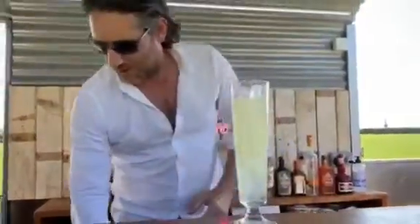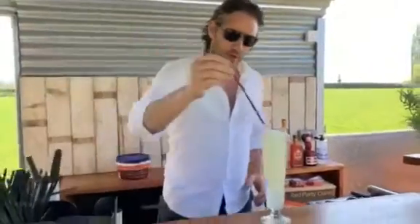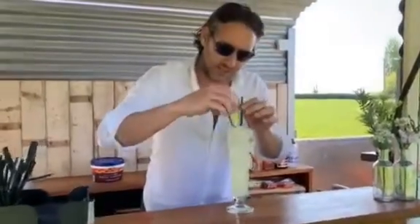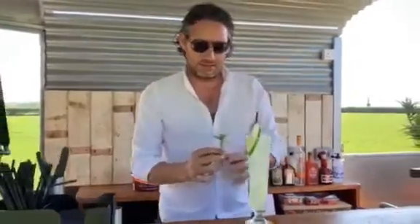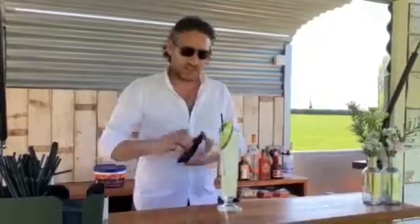Top that with a little splash of soda water. Pop in our biodegradable straw and then we're going to add a lovely little slice of cucumber and a little mint sprig. Give it a little whip around the edge — a slap. Pop it right in next to the straw, so as you're drinking it, you get all those beautiful mint flavours into your nose.